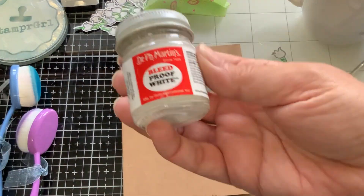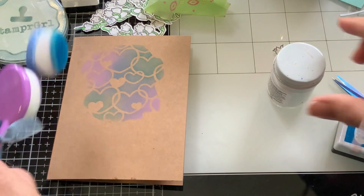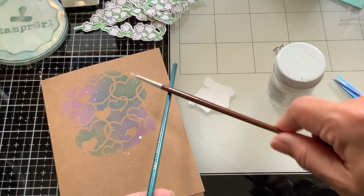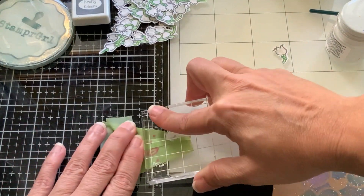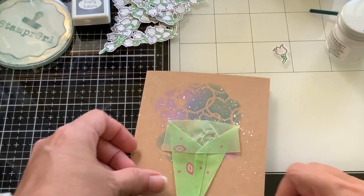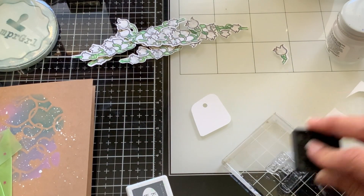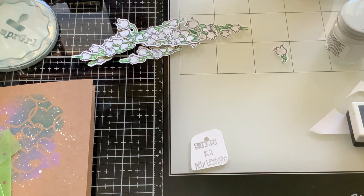I brought my bleed proof Dr. PH Martin's — it's like a paste and you mix it with a little water — and I'm just going to splatter a little bit with my paintbrushes. I mixed it really thick and it's not coming out, but I really wanted it to be super opaque, not translucent. Then I thought of bringing an acrylic block and using it almost like an iron — look how flat it came out! I then tried to do a tag with graphite gray but I totally messed it up, so I decided not to use that.